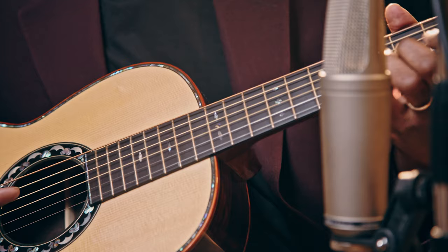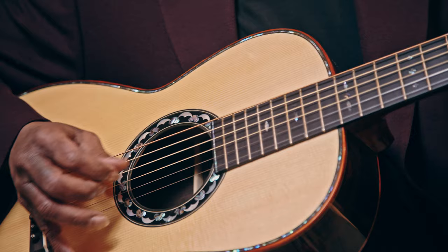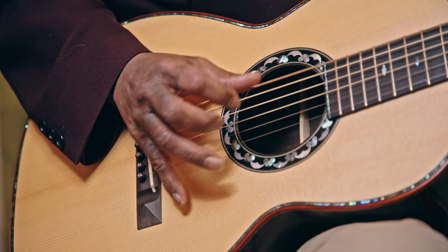This instrument reminds me more of a cello than a guitar. In fact, if I had a gig with a symphony orchestra or even a string quartet, I would choose this instrument for its timbre.